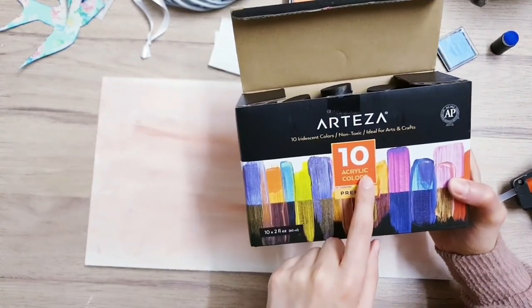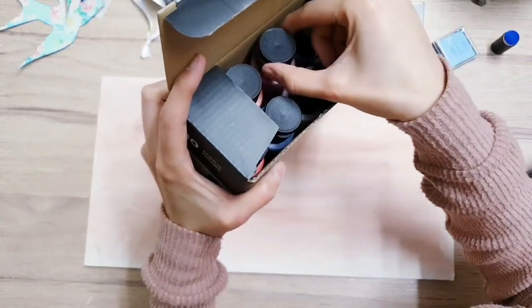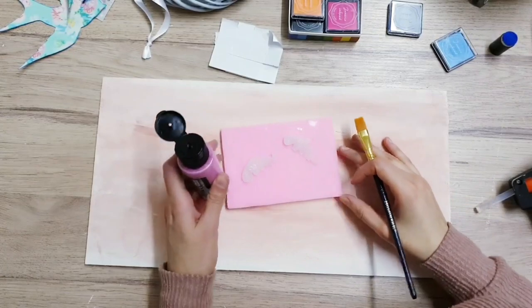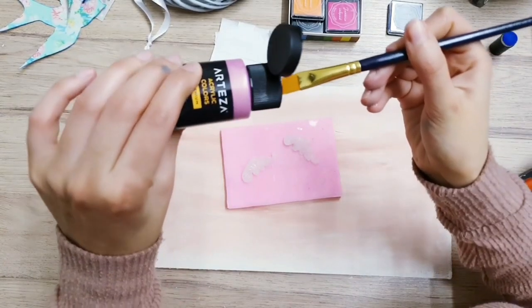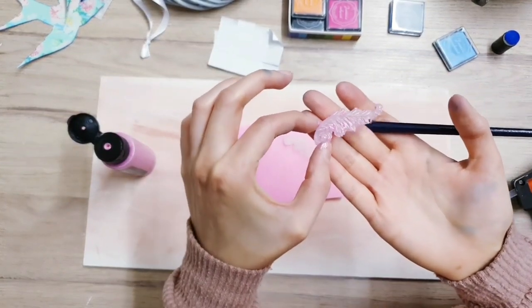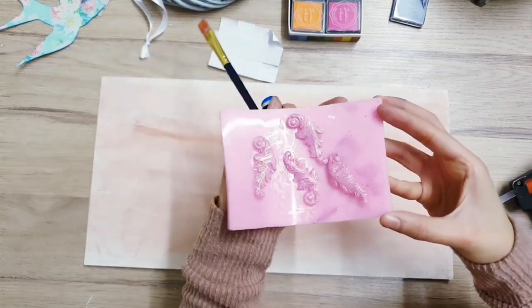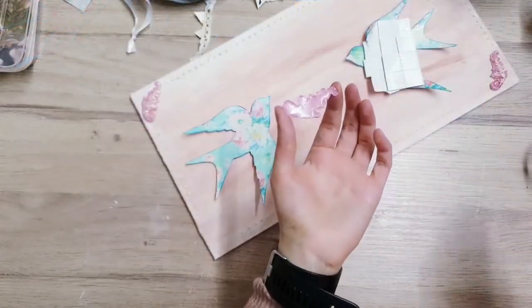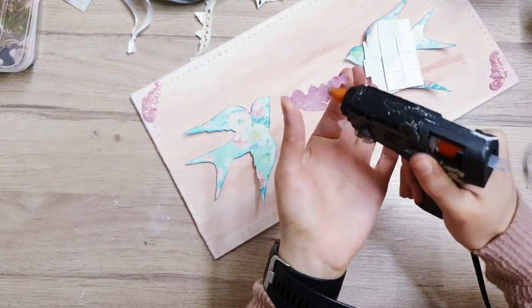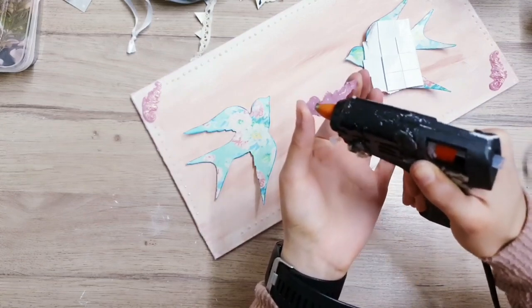For the embellishments we've just created I'm going to be taking my Arteza iridescent colors - these are just so nice for embellishments because they have a shimmer to them. Start adding the paint to the embellishments to bring them to life, and when you do this the details really start showing up. Set these to dry before we hot glue them down into the corners. Take some hot glue and add it to the back of your embellishment, then stick them onto the corner of our wood sign.